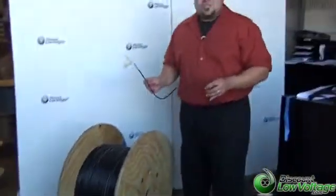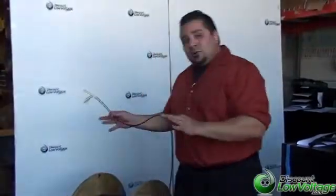Hello, I'm Mercy with DiscountLowVoltage.com, and today we're going to talk about our six-strand indoor-outdoor fiber optic cable.